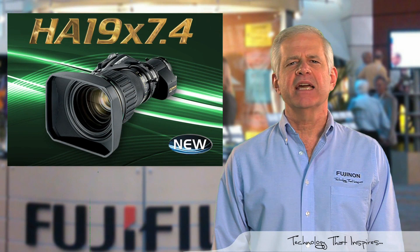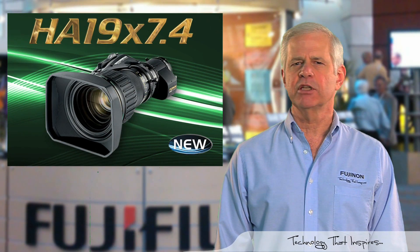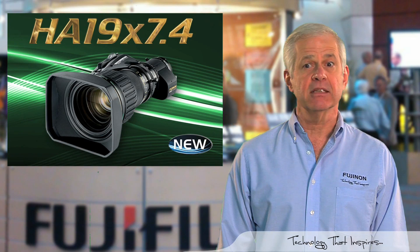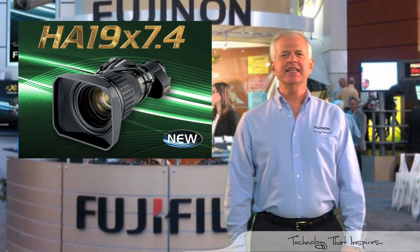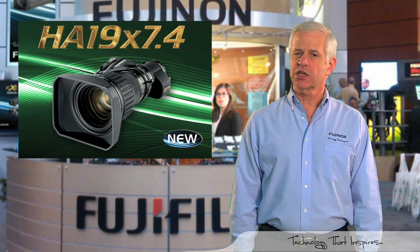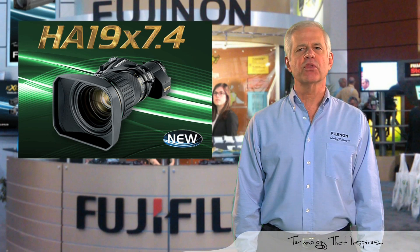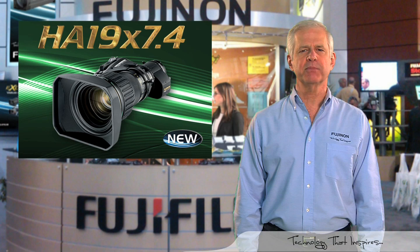The HA19x7.4 lens has a new ergonomic grip that reduces operator fatigue, and the lens can be ordered with manual or servo focus. With a 19x zoom ratio, this lens is one of the first in such a compact size to feature three floating zoom groups, which produces unsurpassed optical performance.